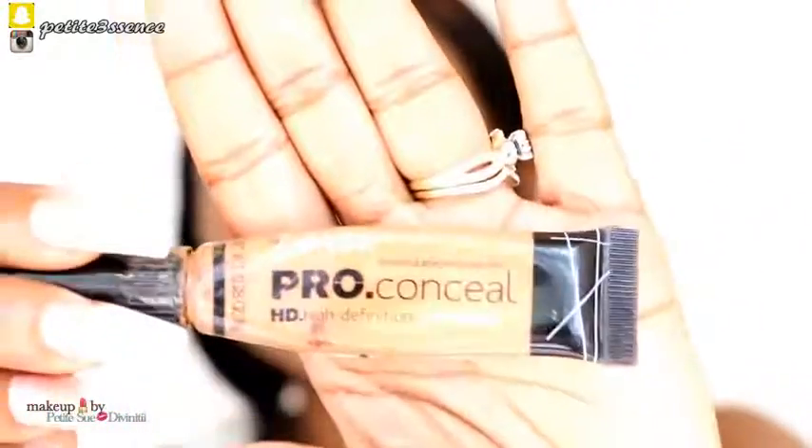I'm going to go ahead and apply my concealer. Since this is beginner friendly, I'm only going to be using one concealer. I'm going to be using my LA Girl Pro Concealer in the shade Toffee. I'm going to highlight beneath my eyes, my cupid's bow, the bridge of my nose, a bit of my chin, and the center of my forehead.